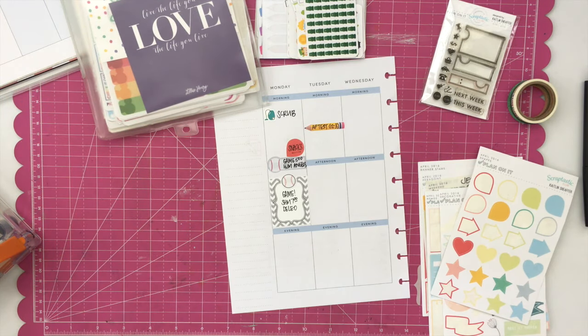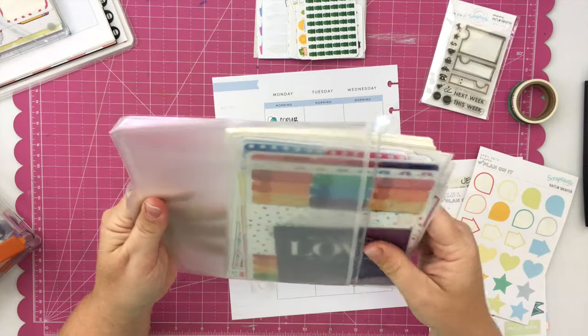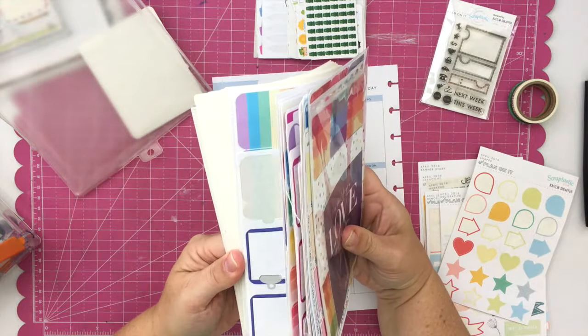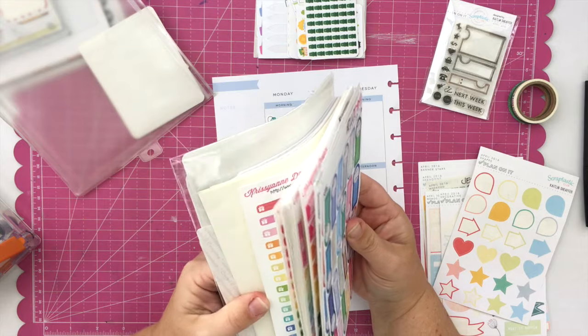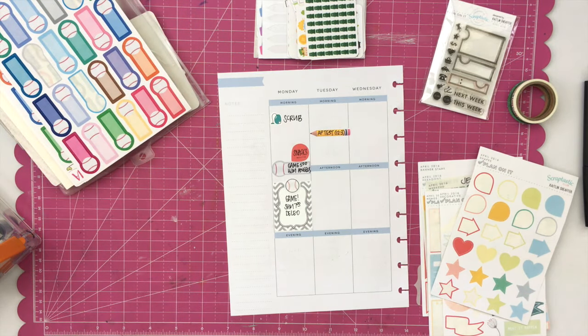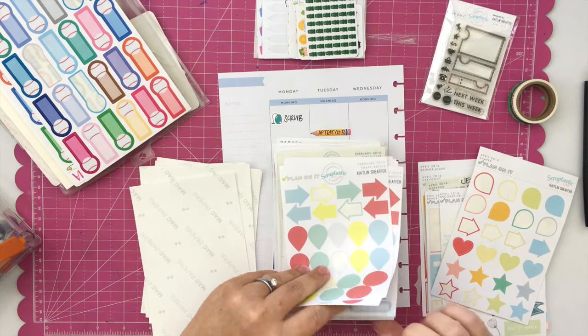I like to use pencil stickers on Wednesday mornings typically, since that is when my son has late start. But this particular week he is taking an AP test, so I wanted to use the pencil for that as it seemed fitting. I'll find a different way to note late start for this week, and that's okay because I really enjoy changing things up in my planner. I don't like to use the same thing from day to day — I like to find different uses for all of my different stickers and stamps.